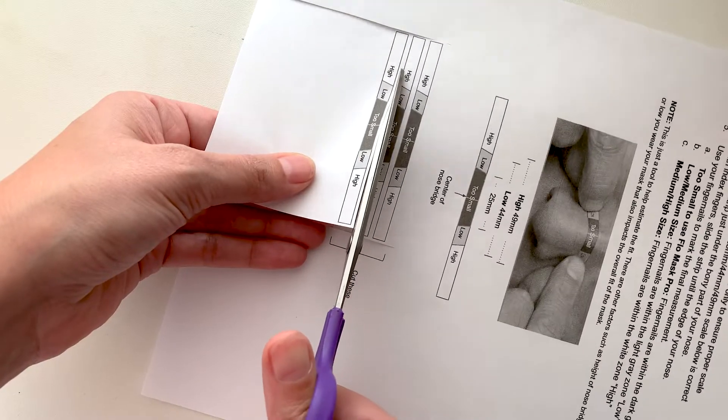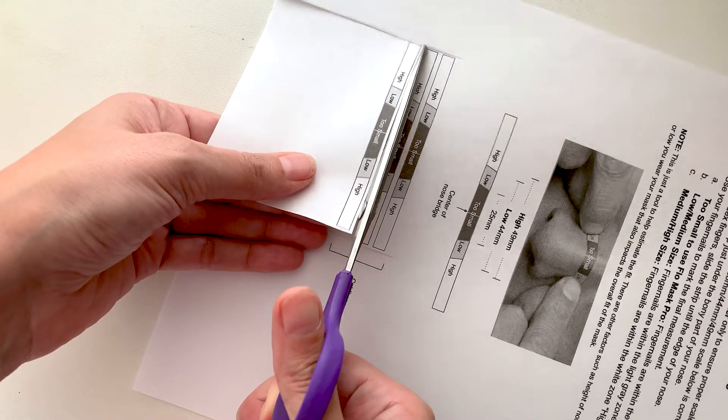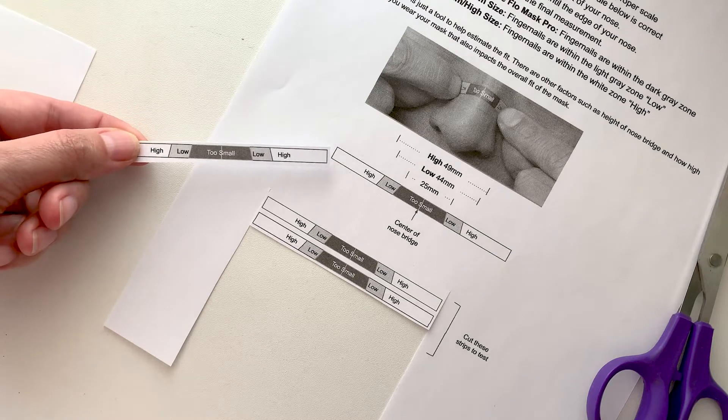To measure the bridge of the nose, print out the measuring tool via Adobe Acrobat Reader for proper scaling. Cut out a strip and measure just below the bone of your nose bridge.